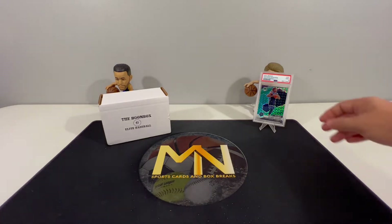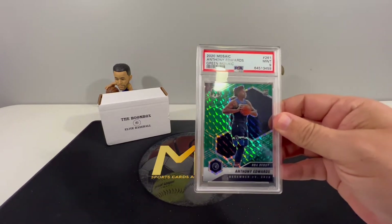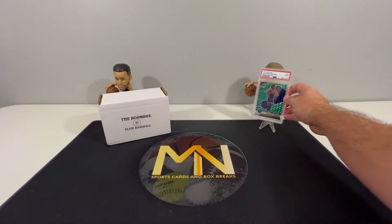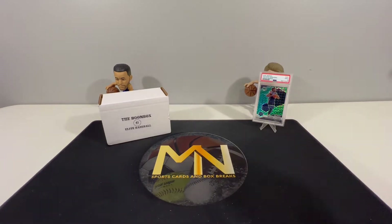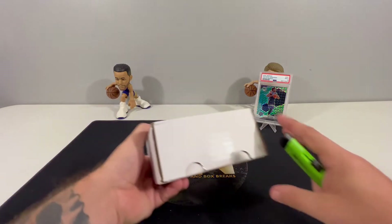Also want to take a moment and remind you guys of the giveaway we have going on for this PSA 9 Green Mosaic Anthony Edwards NBA Debut rookie card. All it takes to get entered is to check out our Select First Off The Line Basketball opening that we did just a few days ago, comment and like that video, subscribe to the channel, and be sure to share it with your friends.